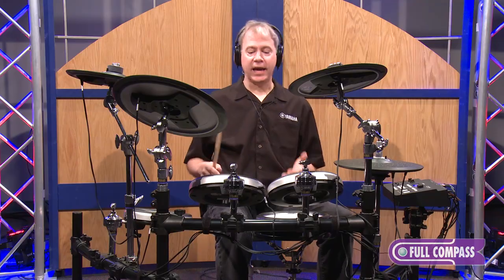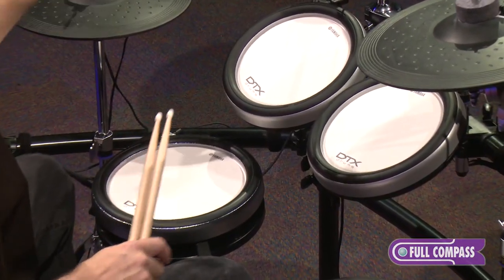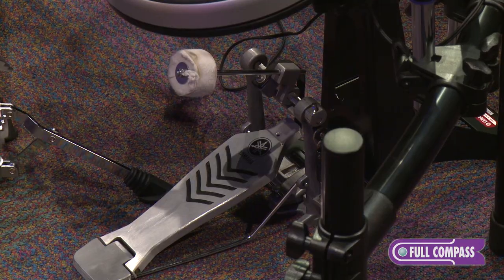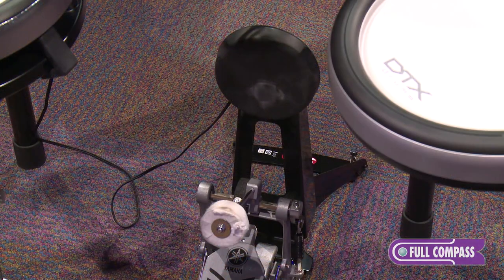And this is the 750K — five-piece configuration with two crashes, a ride cymbal, vertical motion hi-hat, and the kick pad, which is wide enough to accommodate a double beater pedal.